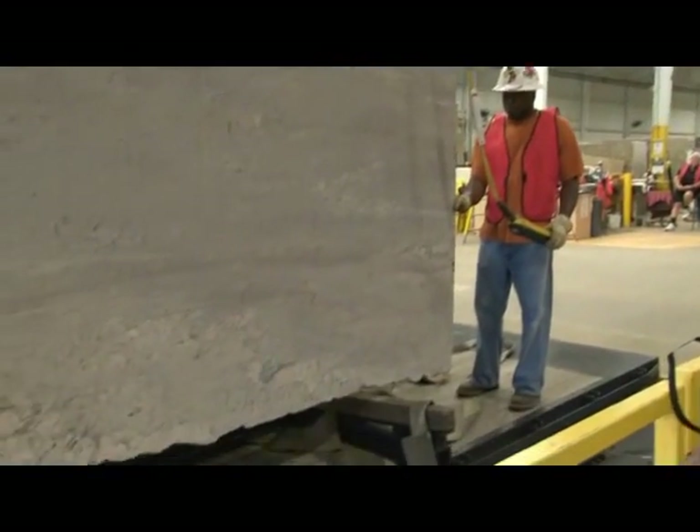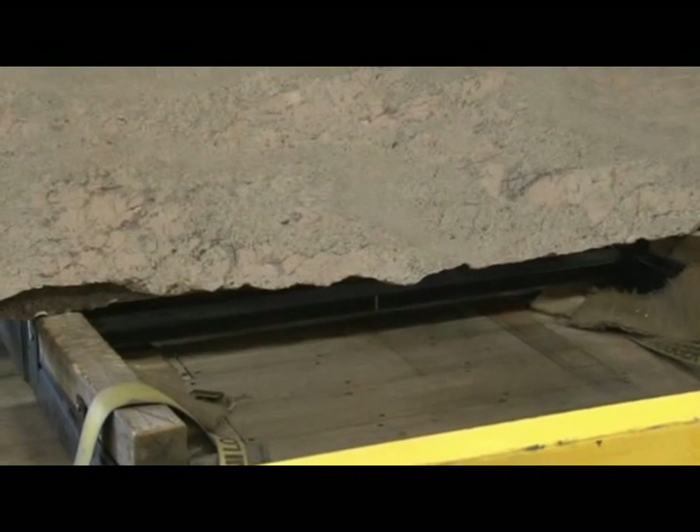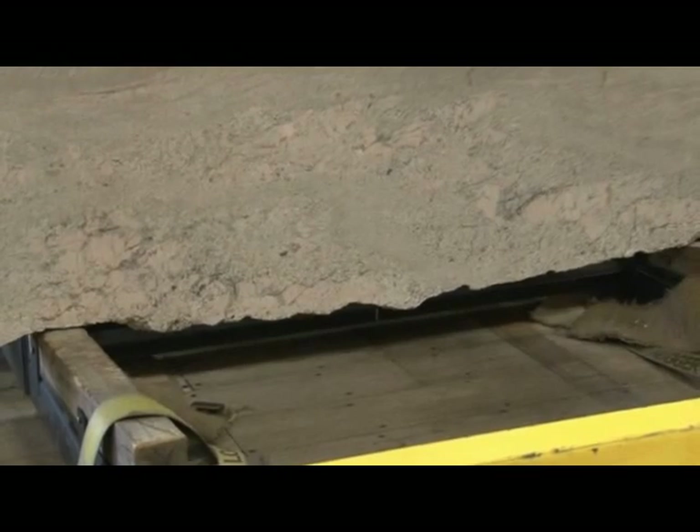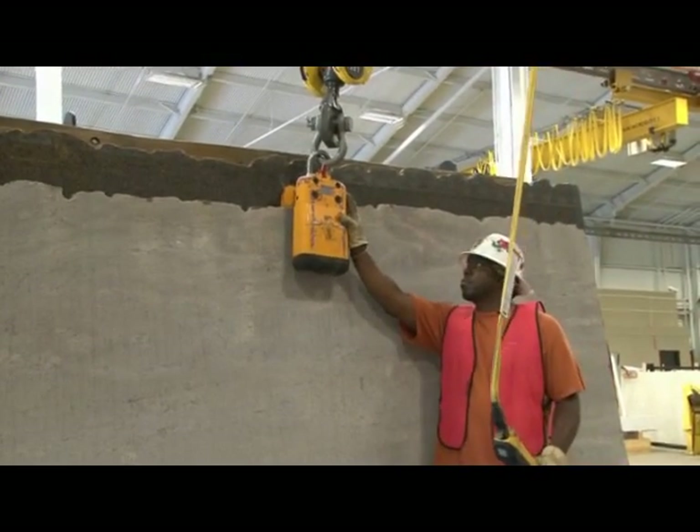When moving slabs outside, even the slightest breeze can make them difficult to handle. Before lowering the slab, make sure that there aren't any obstructions that the slab or the clamp could rest on — if this happens, the clamp could release the slab. When the slab is fully lowered and the weight is off the clamp, release the clamp.